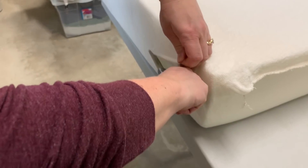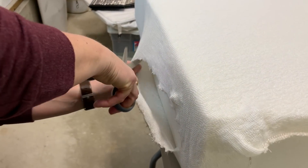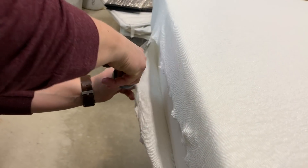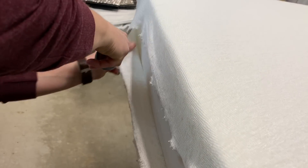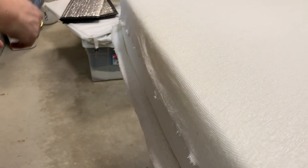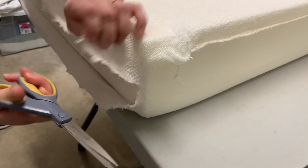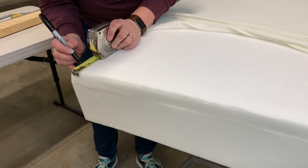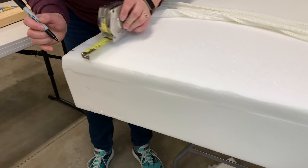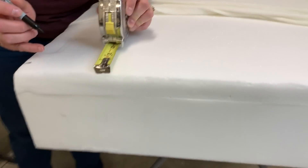We first started by taking off the zippered cover on the outside. Then we took scissors and cut open the side of each mattress section — just left one side open so we could pull this cheesecloth material off and slide out the memory foam, so we can put it back in when we're done.